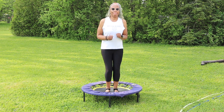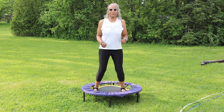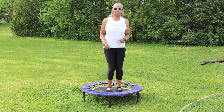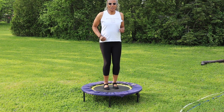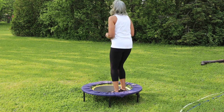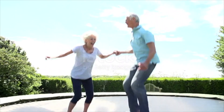One of the great things about rebounding, or just jumping on a trampoline, is how it benefits your overall health. By bouncing on a mini trampoline, you get an incredible cardiovascular workout. It gets your heart pumping, improving your cardiovascular fitness and stamina.